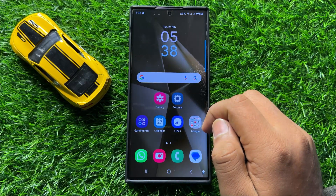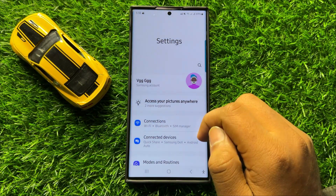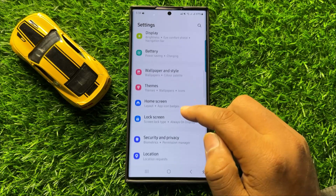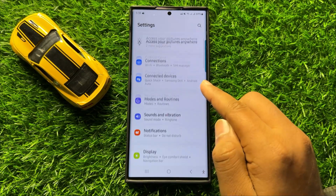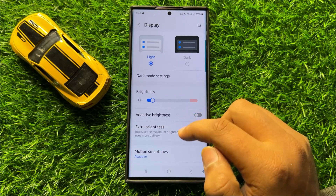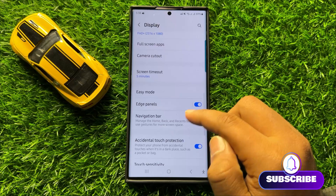So first of all, open Settings. Now in Settings, scroll down and click on Display. Now in Display, scroll down and click on Navigation bar.